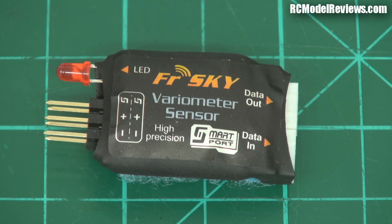G'day and welcome back to RC Model Reviews. Today I'm looking at the FreeSky Variometer sensor — or 'Vireo' as people in the know tend to call it, because 'Vireometer' is far too big a mouthful to be spewing out every five minutes when you're trying to talk to people. So we'll call it a Vireo.